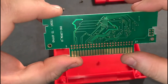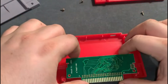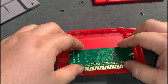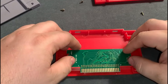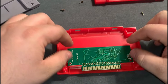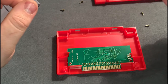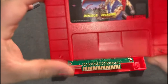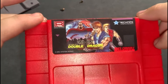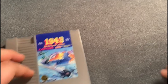No serial number either. We already knew this one was fake — you can buy these online. It's still cool that some of these games have fan-made releases out there, and the box art looks pretty awesome. Again, super glossy labels are something you need to be on the lookout for.